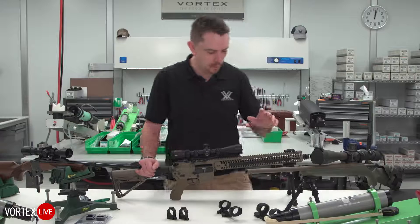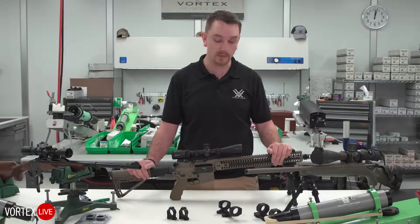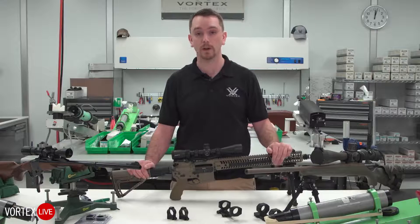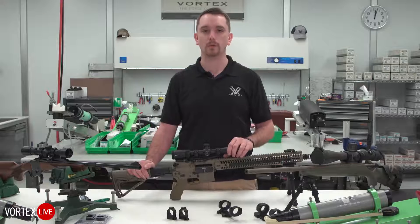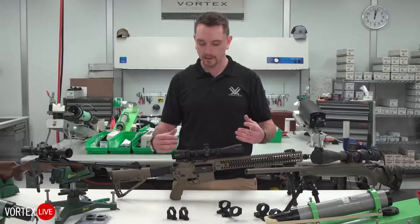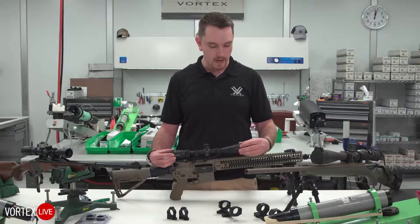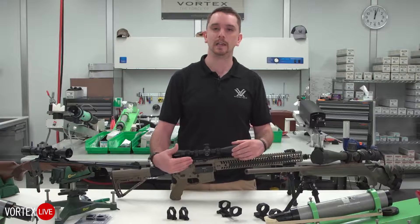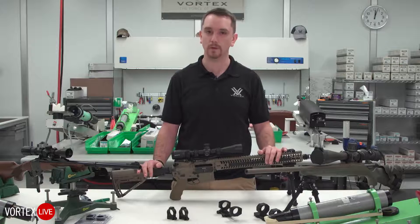One of the most popular things we see today here at Vortex is AR-15s or modular sporting rifles — whatever you want to call them — and we get a lot of requests for a lot of different optics to put on them. With a traditional style rifle scope or a tactical scope in the standard form you see here, a lot of times we're going to utilize what we call a cantilever type mount on top of a rifle like this, and there's a very specific reason for it.